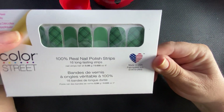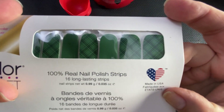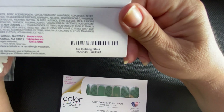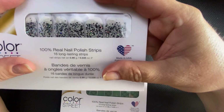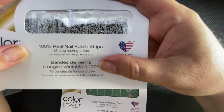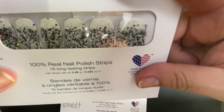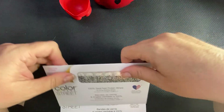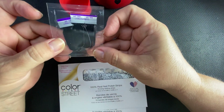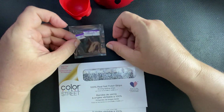This is from the new collection that's launching. And then No Holding Black, which is a black glitter dip. And then this is Midnight in Manhattan. And yes, it is a previously opened set.